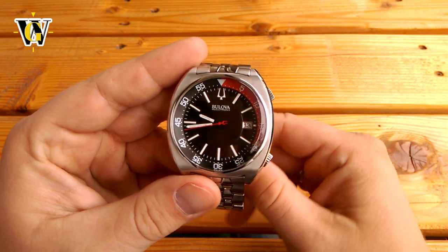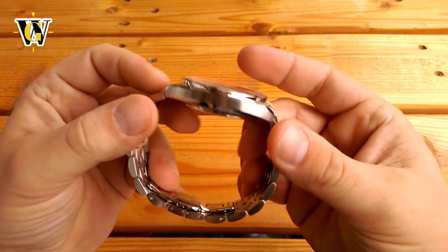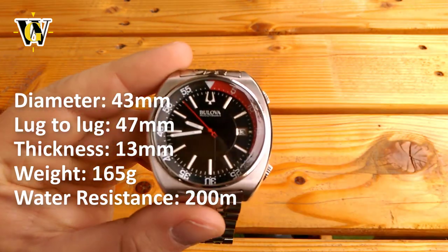Hi, and welcome to another WatchGeek video. Today I'll be doing a review of a Bulova 96B210, more commonly known as Accutron 2 Snorkel, as it is a reissue of the 1970s Snorkel Diver.